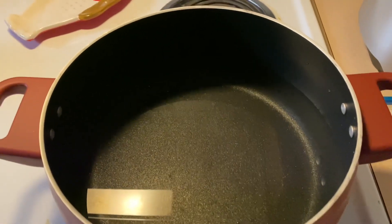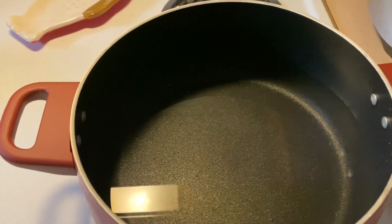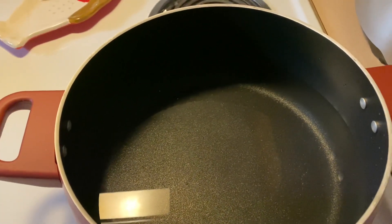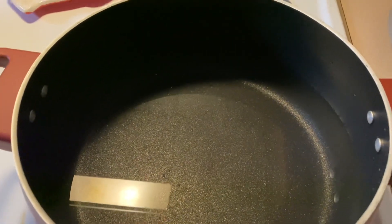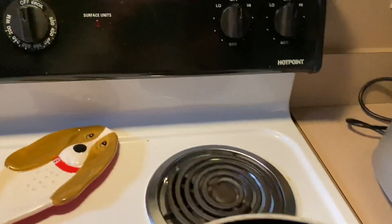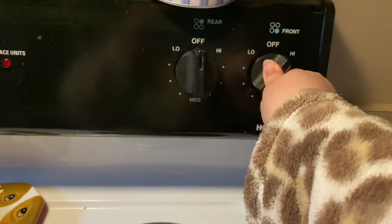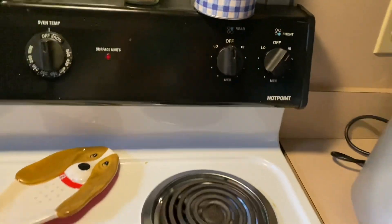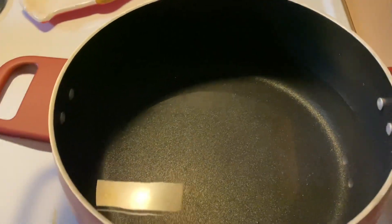I have a pan here and I'm going to be putting some eggs in there and I'm going to show you guys how to boil eggs. First, we have the water in the pan and then we're going to turn on the burner to high and then we're going to add six eggs to the water.